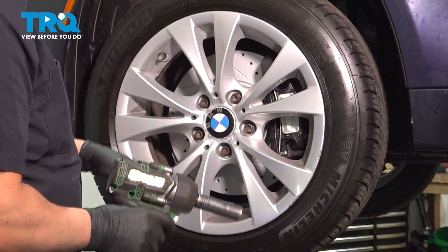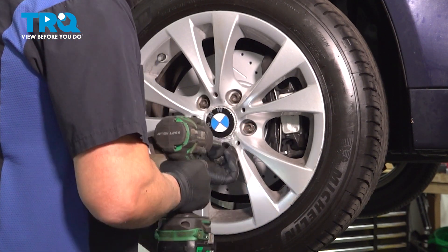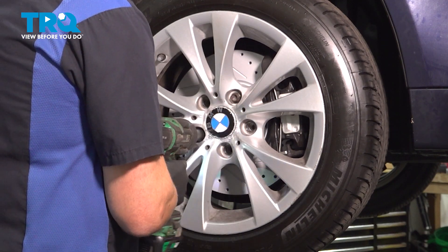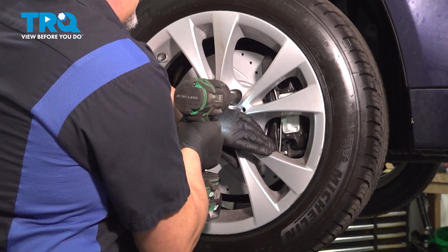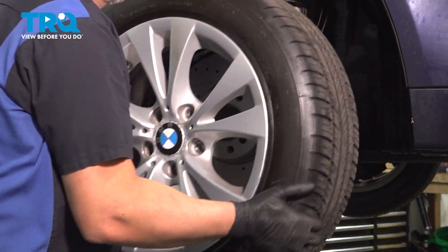We're going to take the wheel off. Use a 17-millimeter socket to take the lug bolts out. Before I take the last one out, I'm just going to hold the wheel on, take that out, grab the wheel, and slide it off.